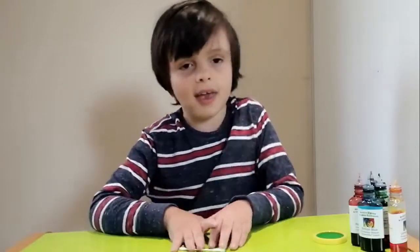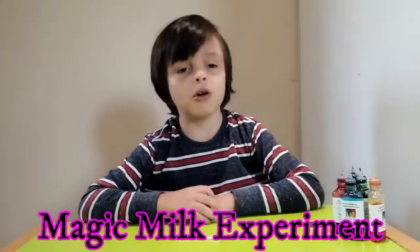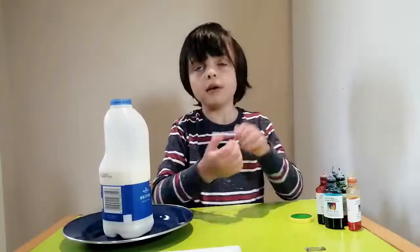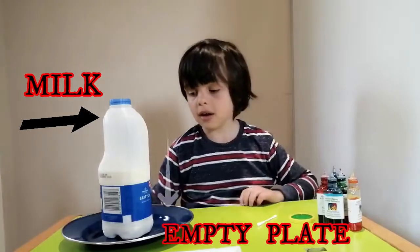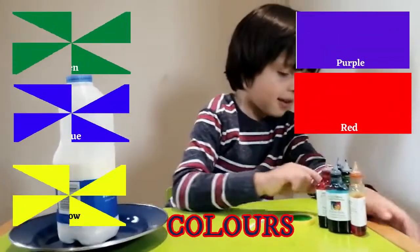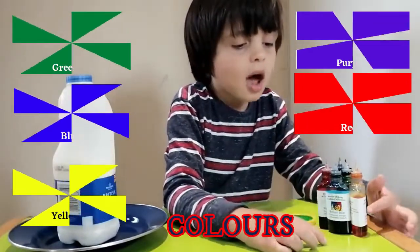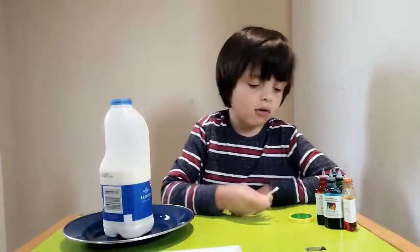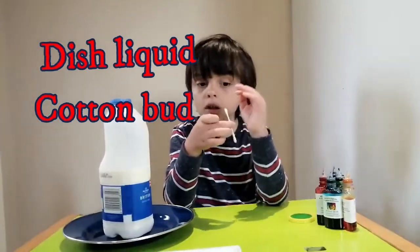Hi guys, today I'm going to do the magic milk experiment. For this experiment you need milk, an empty plate, and color — which is purple, red, green, blue, and yellow. This liquid in the cartoon box.